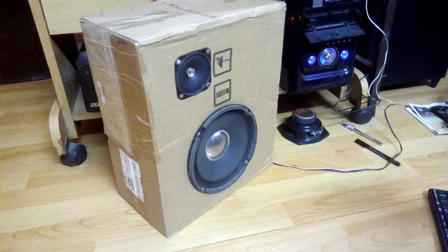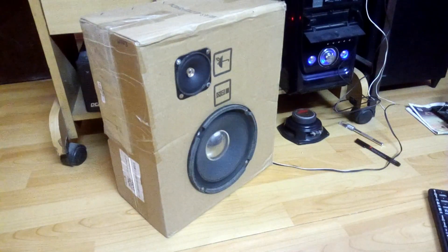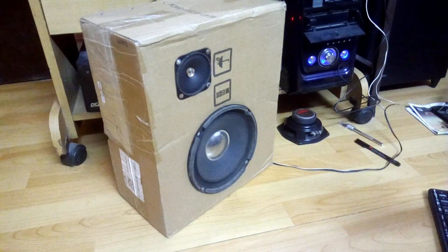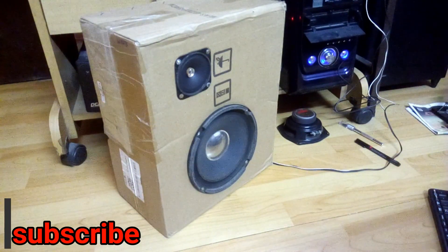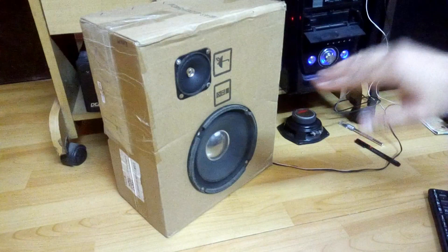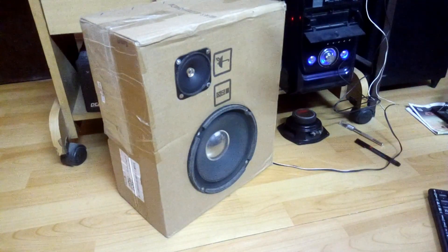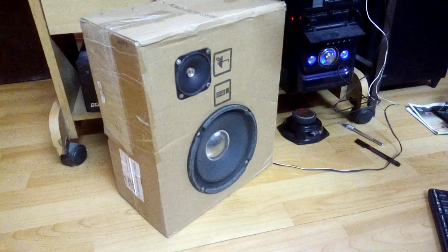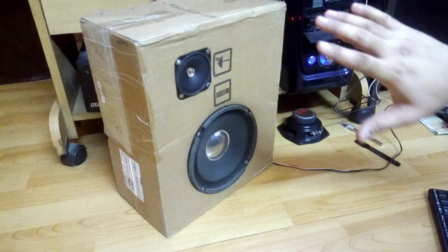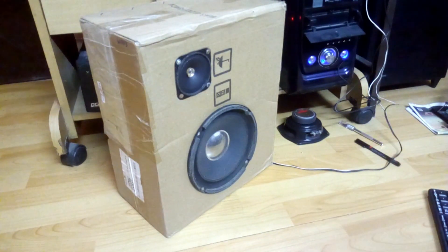Let me tell you one thing: my amplifier connected to this speaker doesn't have a bass or treble controller — no tone control. It's just the amplifier, so the sound is a bit flat and the highs are coming out a bit more. I also can't connect this to my AV receiver which has tone control, because of impedance — this speaker is only 4 ohms and the receiver needs at least 6 ohms.